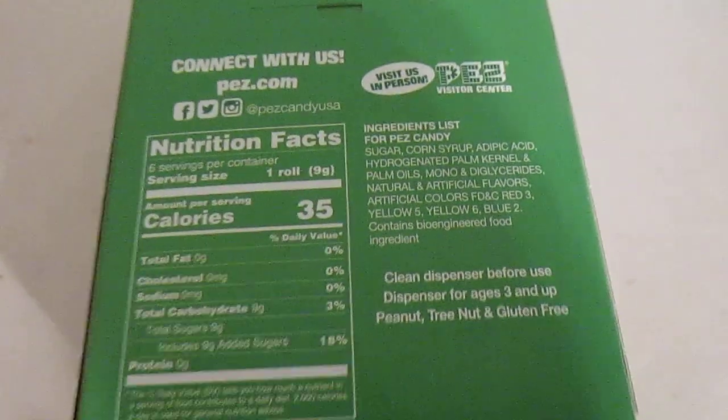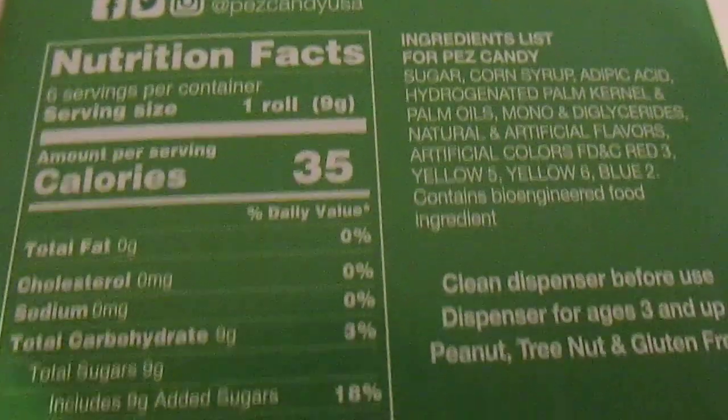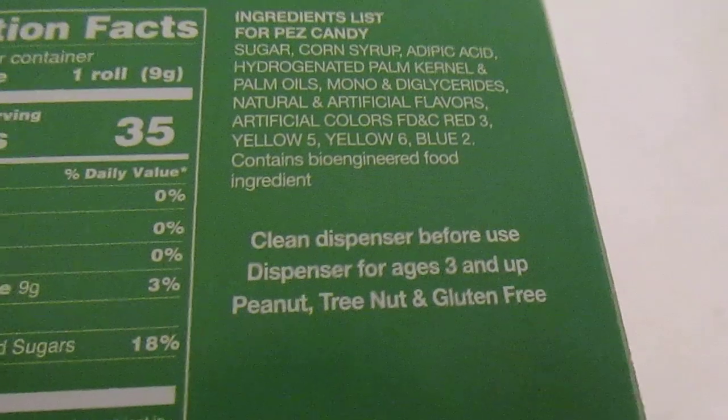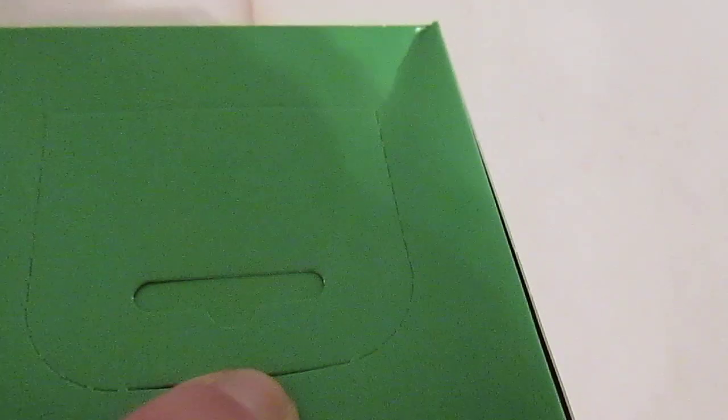Of course, a little advertisement for the Visitors Center and Pez.com, and here's all of your information. Gluten free and nut free — remember that. And don't forget: clean dispenser before use.